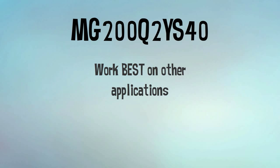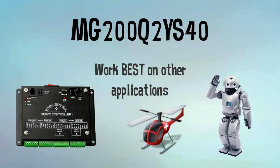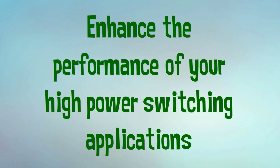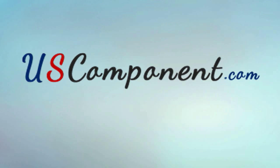Flexibility wise, MG200Q2YS40 can also work best in other applications like robots, servo controls, electric choppers and many more. Enhance the performance of your high power switching applications with MG200Q2YS40. Order now at uscomponent.com.